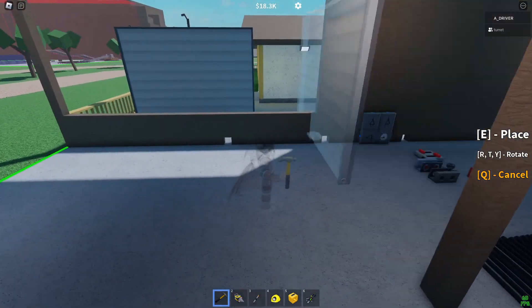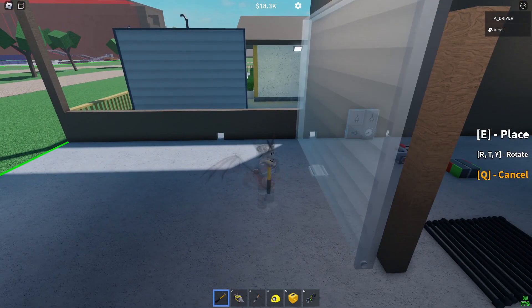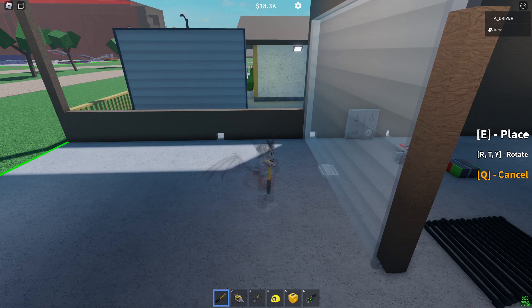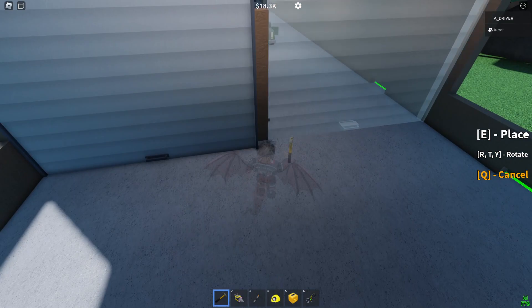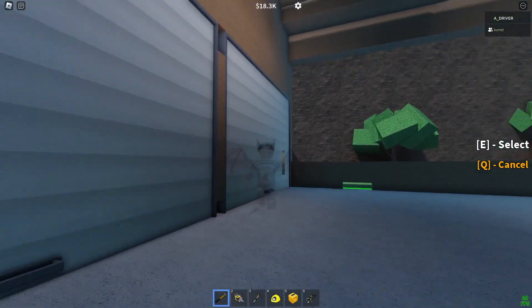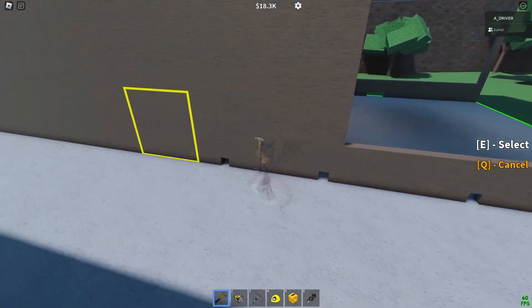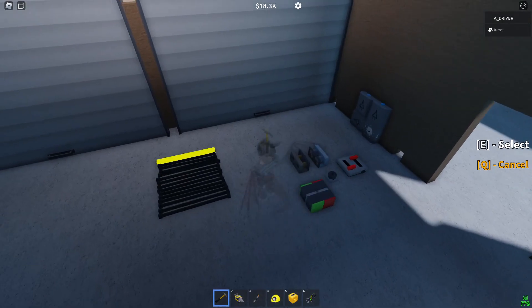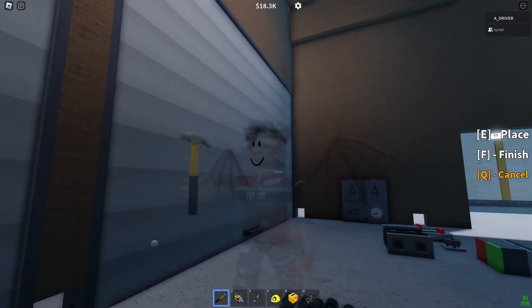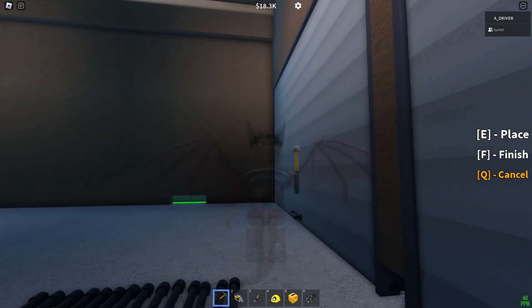To start, put the garage doors down and make sure that the little black dot — which is the point where you power it from — they are both facing each other. Now get a wire and connect this door to that door.